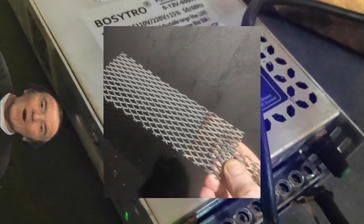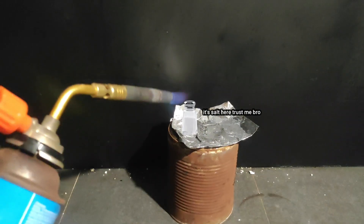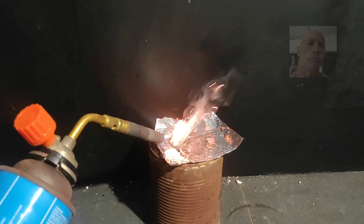Welcome back to part 3 of the series. In today's video we're finally going to try out our lead dioxide electrodes we made in the previous part. If everything goes as planned, we'll take some regular table salt and transform it into the same fuel NASA uses in some of their rockets. But as you probably know, table salt is way different than rocket fuel — last time I tried to burn salt, the only thing that got burned was me.